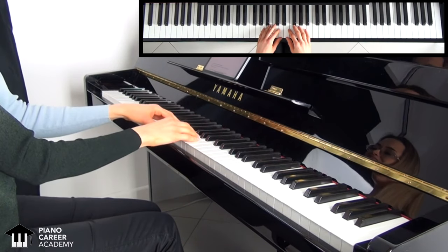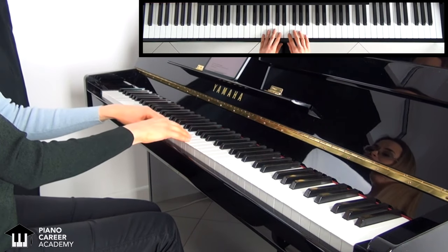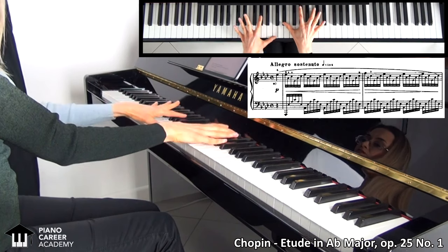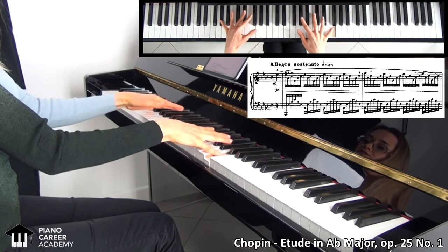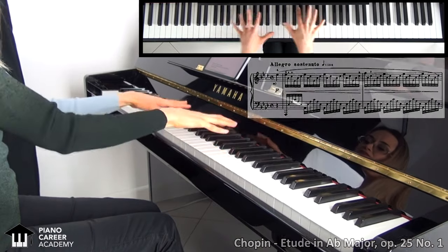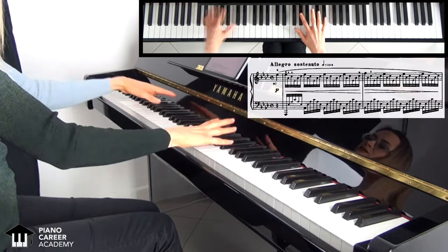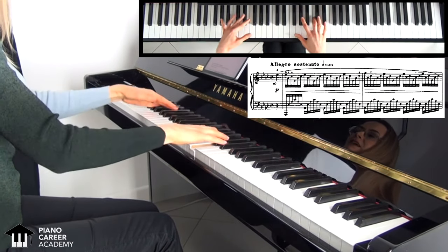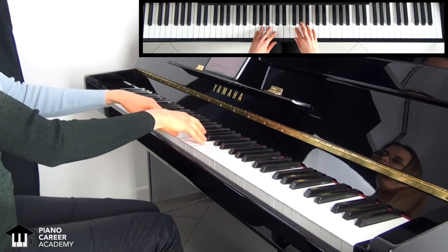A good example is Chopin's Etude in Ab Major, Op. 25 No. 1, that many students play by trying to cover these distances by stretching their fingers along. When it is so much more comfortable to reach everything by performing these natural arm and wrist movements.